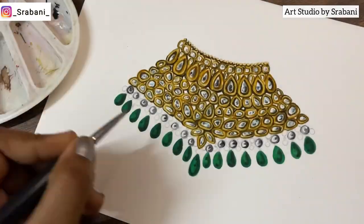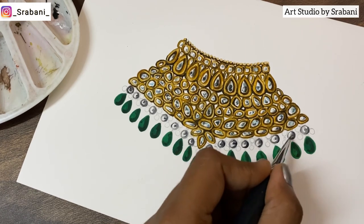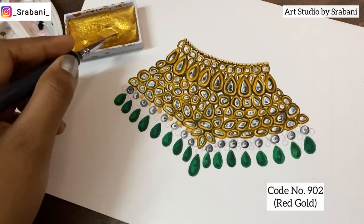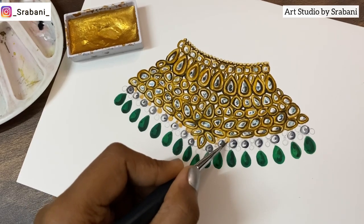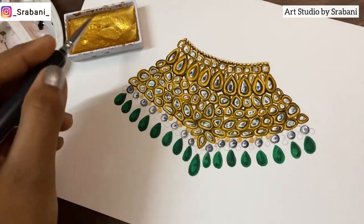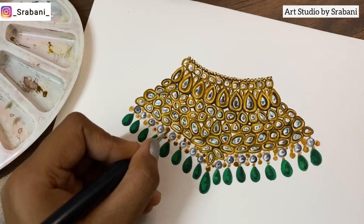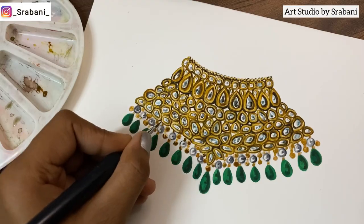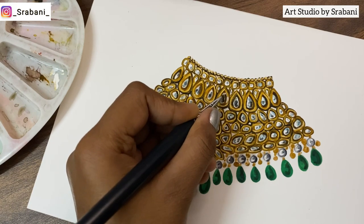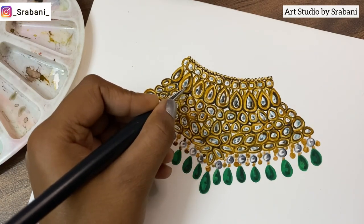Pearls can have different sizes, different shapes, and the color can vary too — I can show more such pearls in upcoming tutorials. Do comment below what other stones or jewelry styles you would like to see. Lastly, for the tiny gold beads I am doing the gold watercolor. You can also try using a metallic marker, then bring out the depth using a darker color like darker brown — shades like burnt sienna, raw umber, or mix yellow with black. You can do lots of experiments to see the different shades of gold.